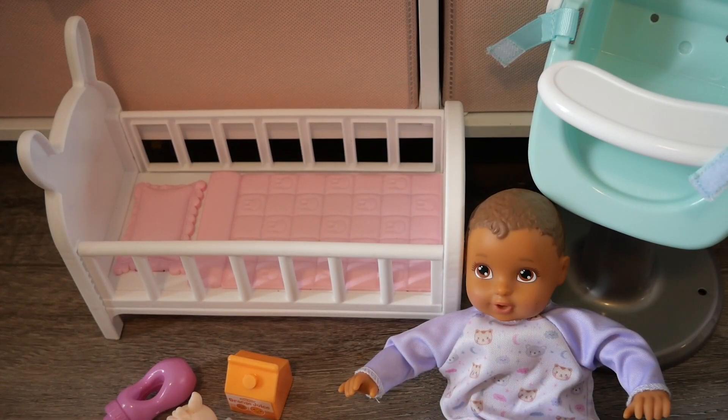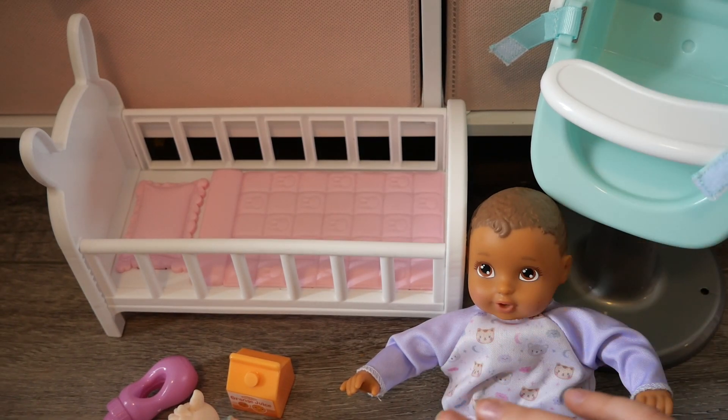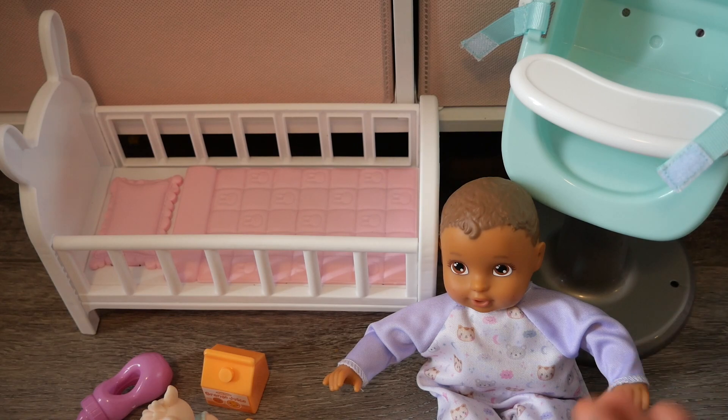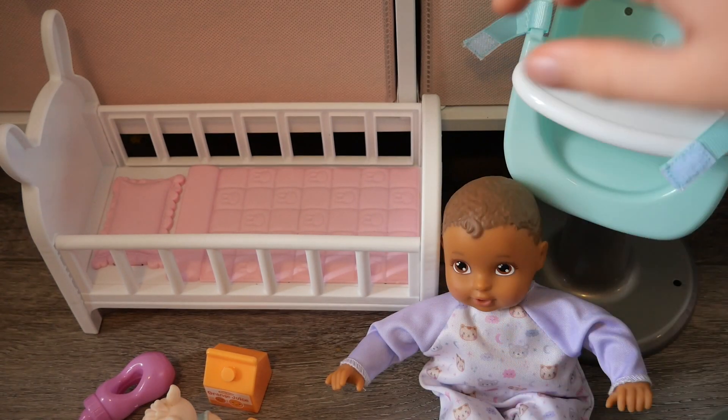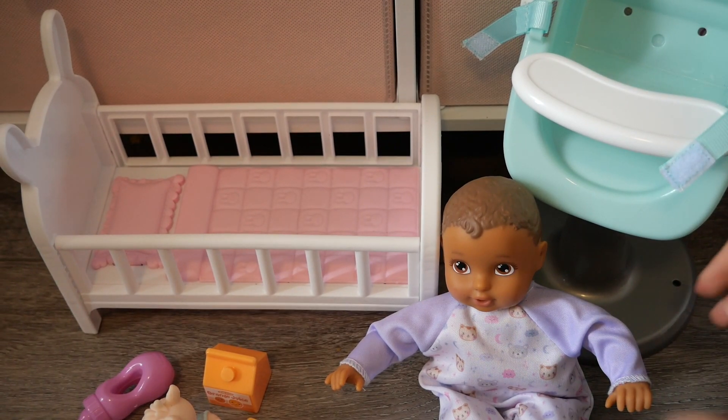Hello friends, welcome back! Today I'm going to be reviewing a Perfectly Cute set. I'm pretty sure this set was called 'Feed and Sleep' or something like that — I'm not 100% sure. I got this set a few days ago at Target, but anyway let's get straight into reviewing it.